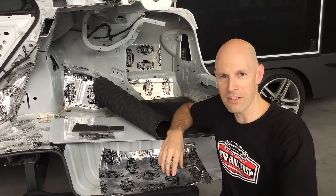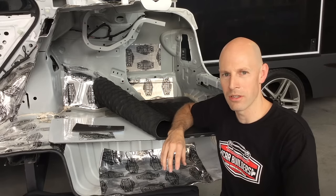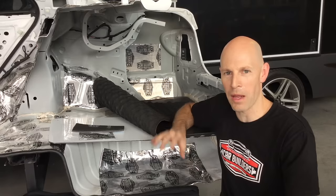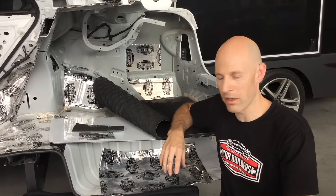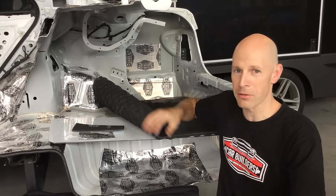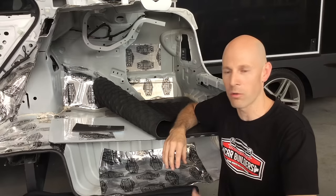We find a lot of customers contact us after searching the net — they're confused, they don't know what material is there. There's a lot of misleading information out there with materials packaged and branded up as all sorts of wonderful things. So what we're doing here is we're going to simplify things and run through a couple of materials to show you the basics of what you need to do to insulate your car to make it cooler and quieter.